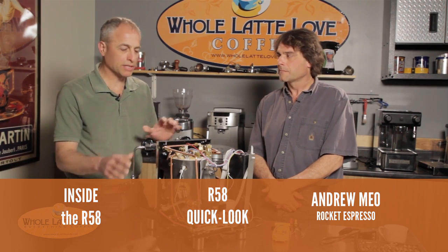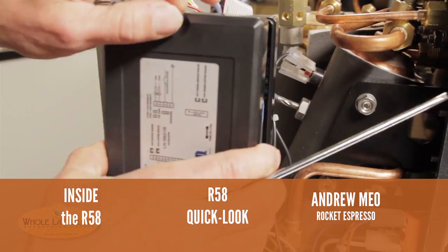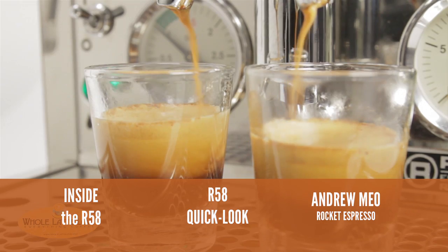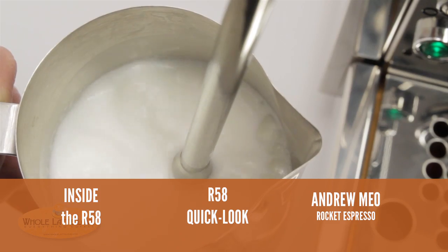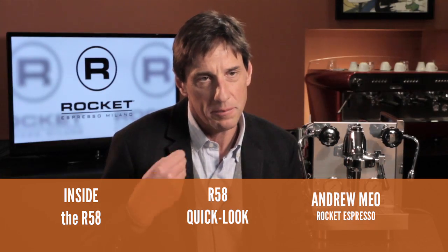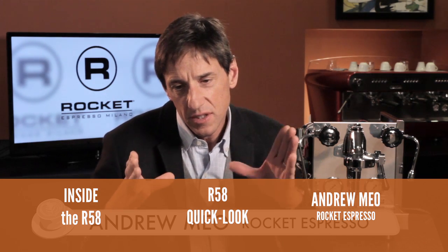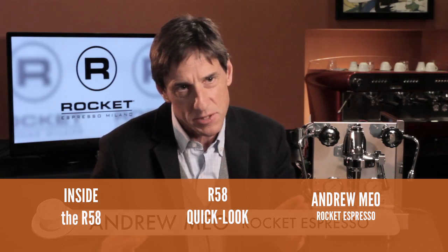We've got Todd, our head of technology, who takes the cover off and gives us a tour and discussion of the machine's internals. We've got our original quick look at the R58, and of course my personal favorite, our interview with Andrew Mio — he's the guy who put the E61 into the R58, and it's got a kind of sexy mystique about it.